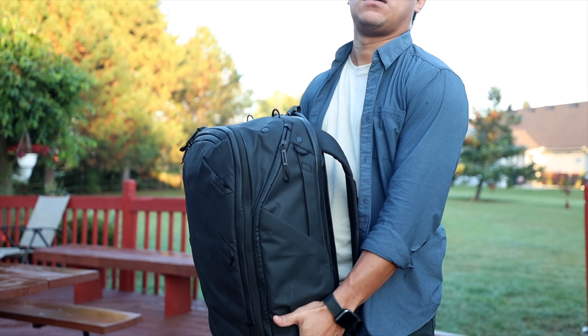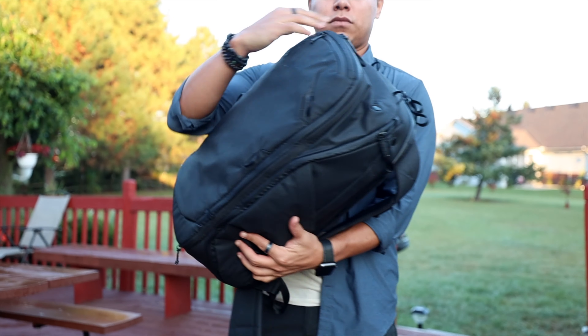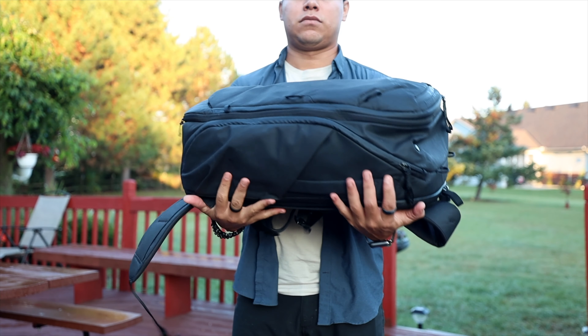The cons: it's a little bit heavy for what it is — there are other backpacks that are way lighter. Once I took a Spirit flight where they actually made me measure the whole backpack because they thought it was more than a carry-on, so that was a little bit of a hassle when you travel a lot.